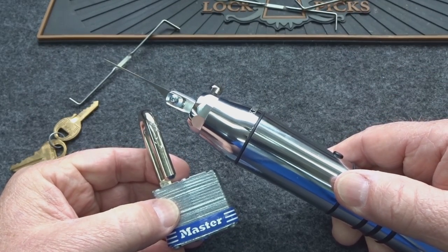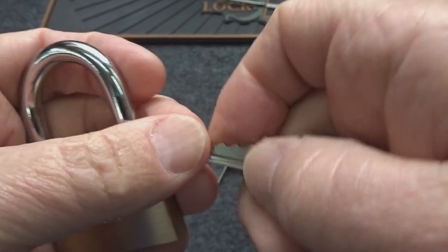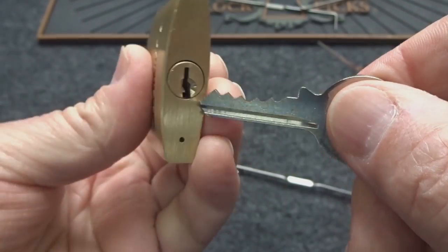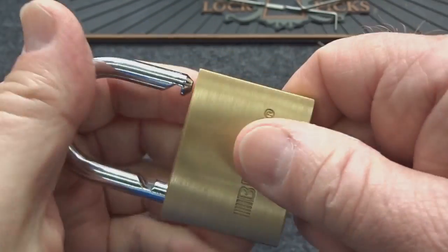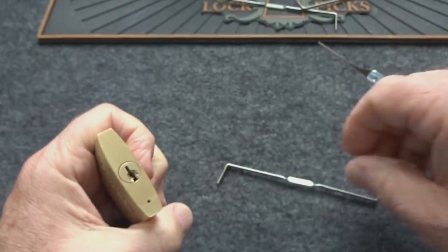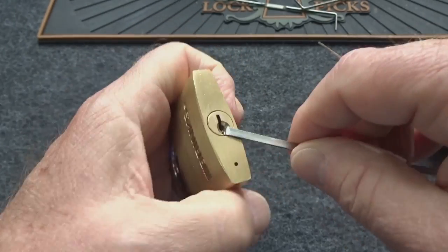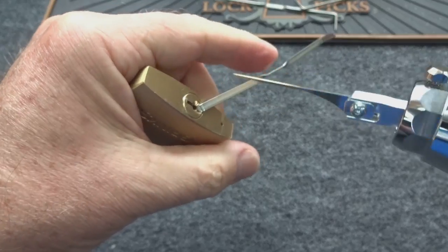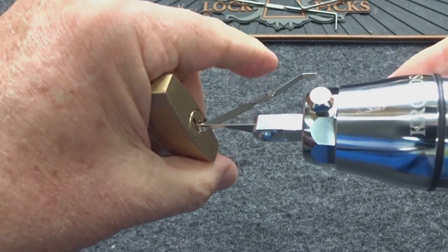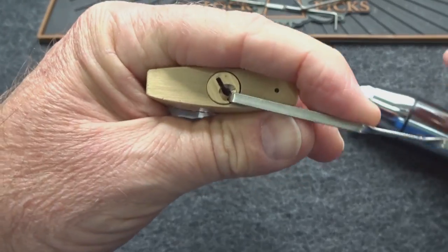Next is a Brinks, a five-pinner. The bitting is V-shaped, so you could over-set those middle pins. It also contains spool pins, so it might take a little longer — but I found the Chronos gets into it pretty easily. Slide it all the way in, pull it out past the actuator, light tension — done.